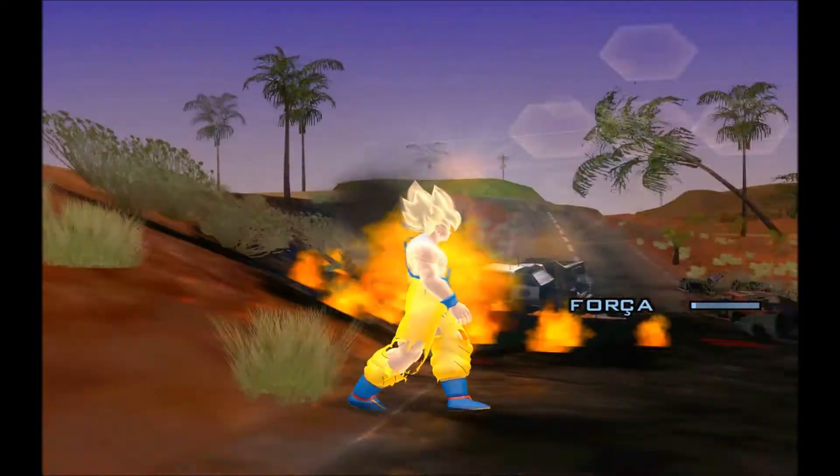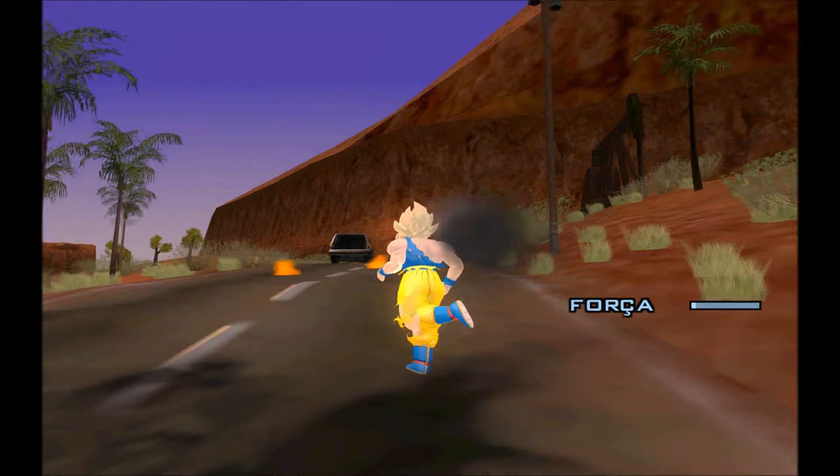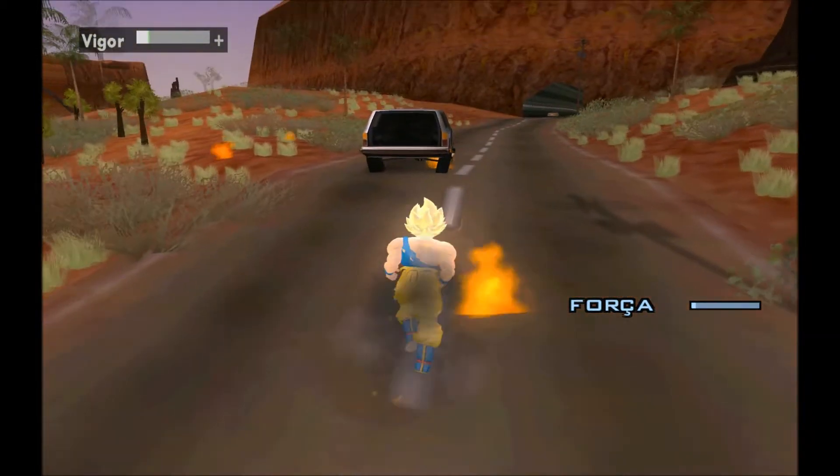He is so close to the ball, he is so good. Very cool.